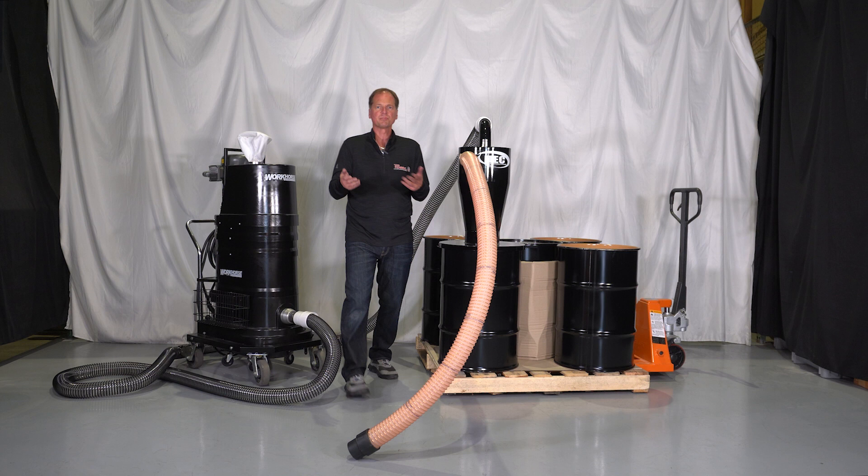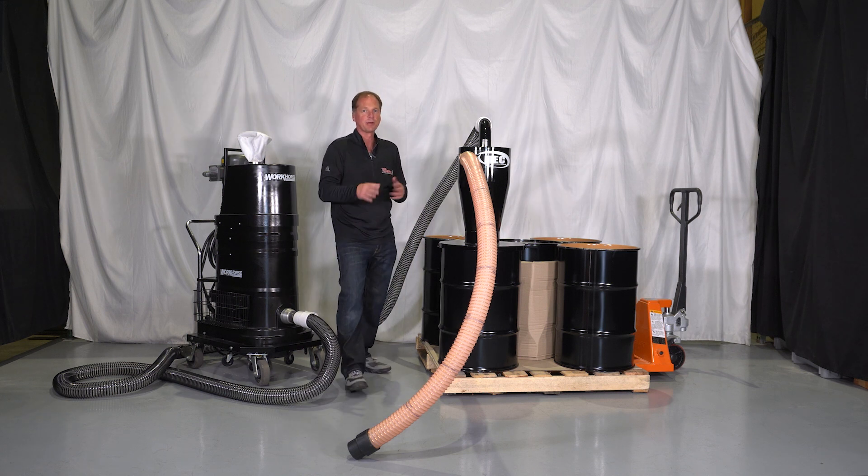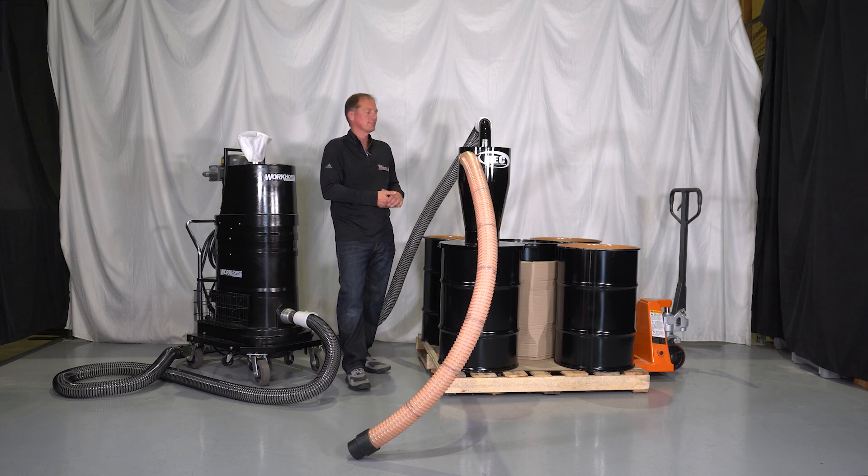All different types of vacuums work with the HECS system — we have explosion proof, non-explosion proof, grounded, battery, gasoline, and propane. Any one of our vacuums can use an HECS system.